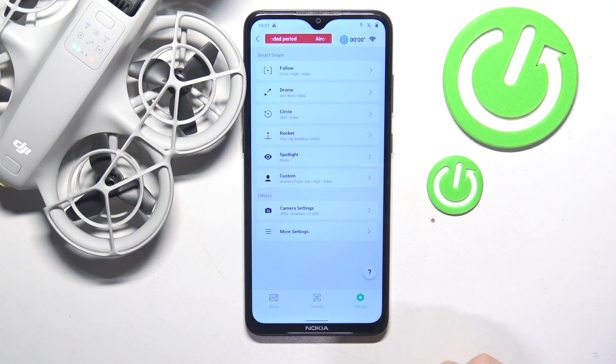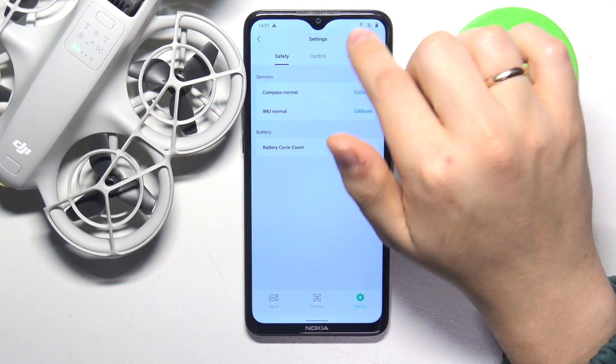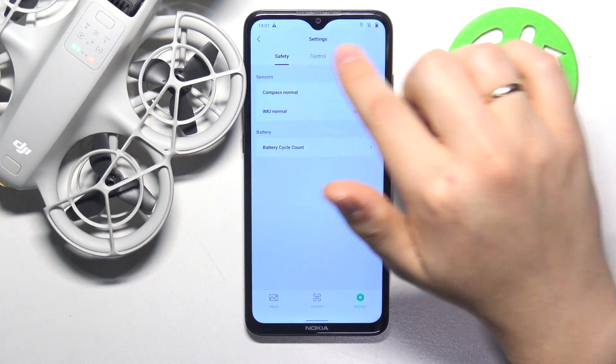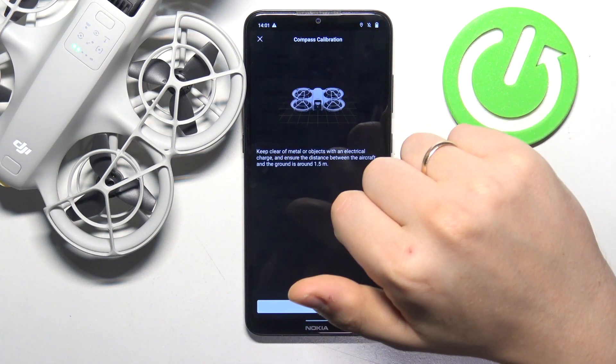At the bottom, select settings and open the more settings page. Now at the top, select the safety category and in front of compass normal, press calibrate.